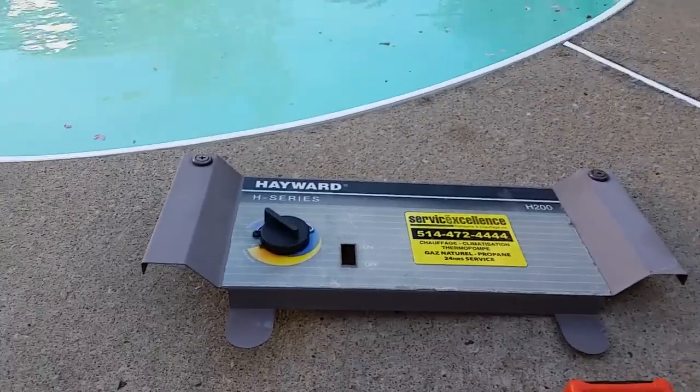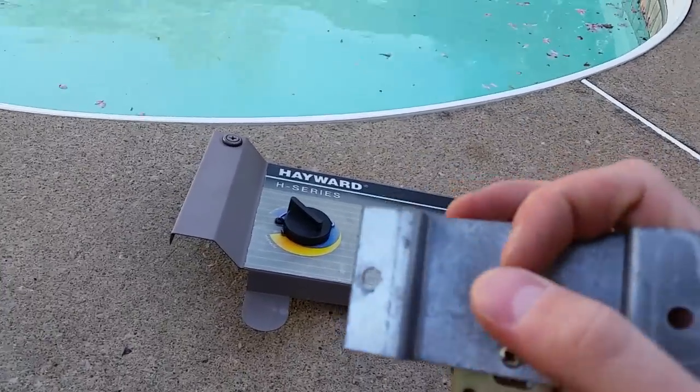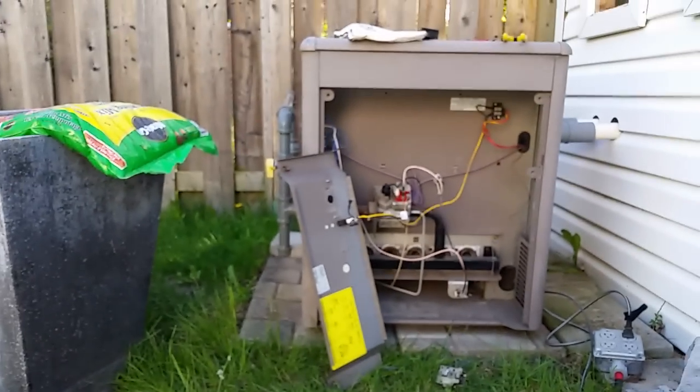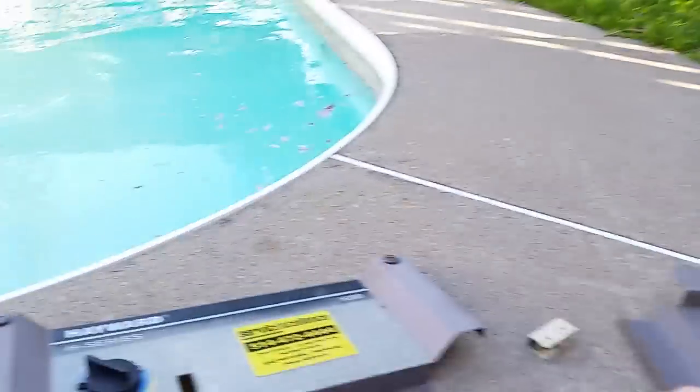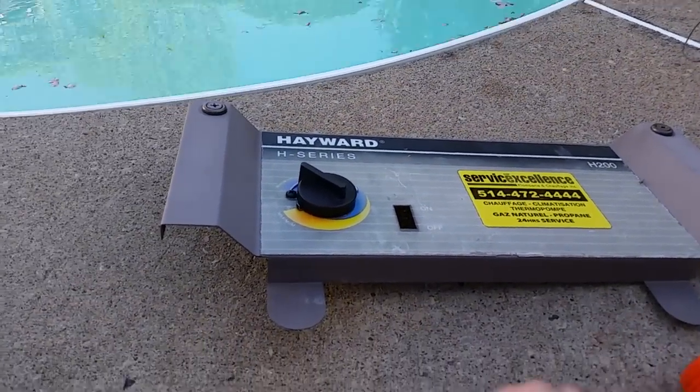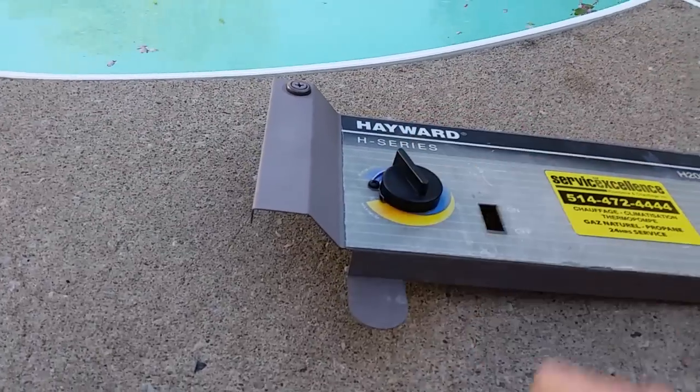Here we'll attempt to change the thermostat in a Hayward H-Series natural gas pool heater. If you're having a problem getting it started or keeping it lit, it could be your thermostat switch.